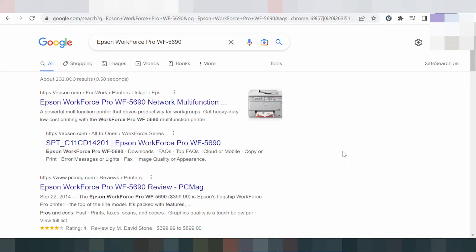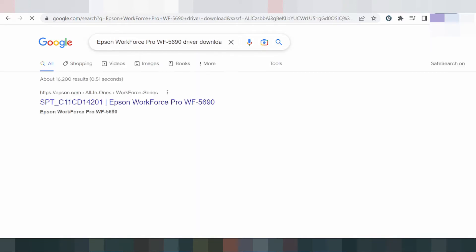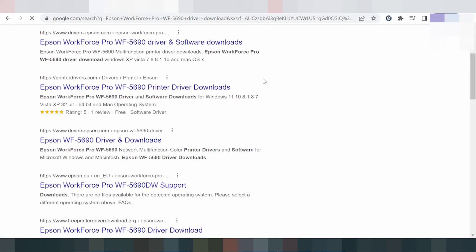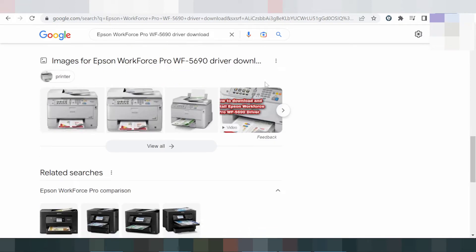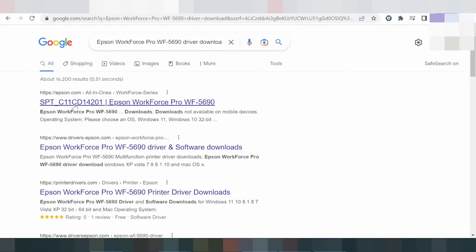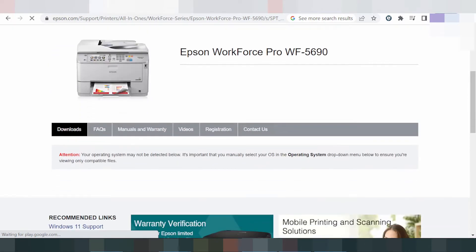Hello everyone, welcome back to my channel. Today I need to download the driver for the Epson WorkForce Pro and set up the driver. I will show you how to download from the official Epson website. You can see the official website here — click here and this is for the website. Below, select your operating system.